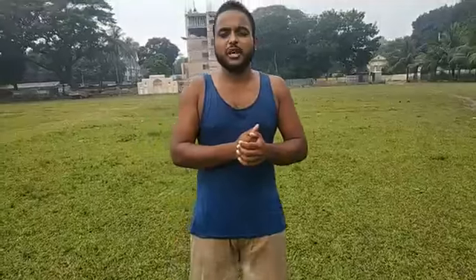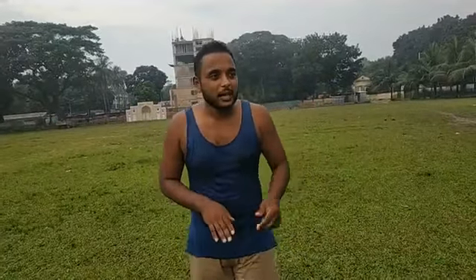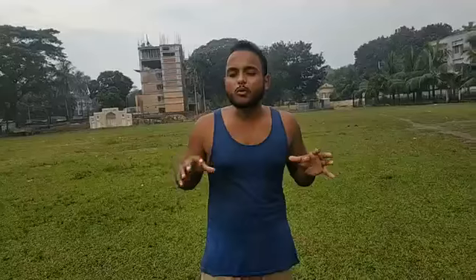The next day, we have to learn about the elbow plank. The elbow plank and the other plank — I like this one.